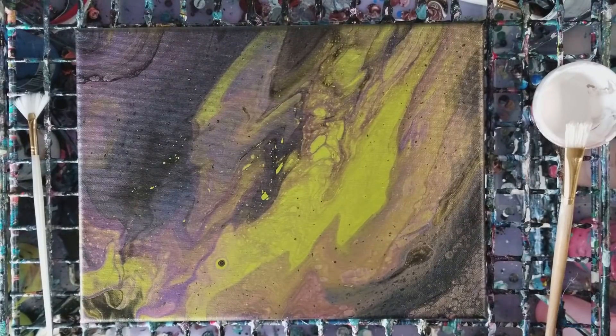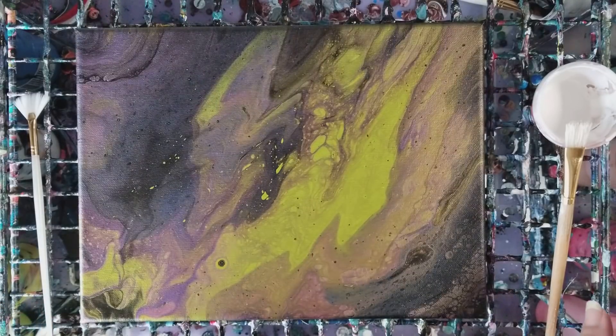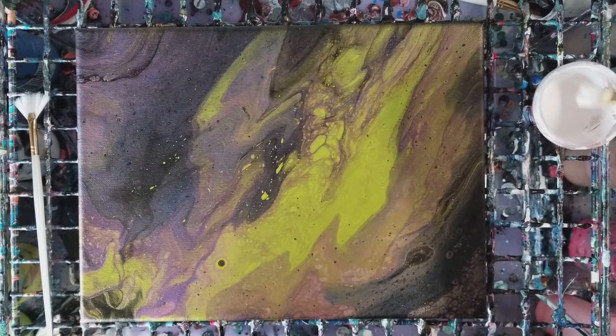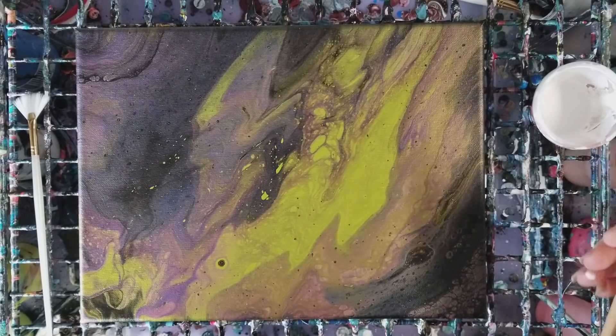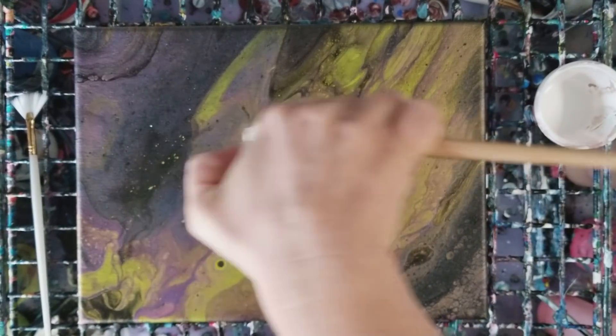We're going to do something with this pour I did a bit ago - this is one of the metallic pours and it kind of looked like northern lights, so we're going to do that. In this cup is some white mixed with some more water, we're just watering it down.